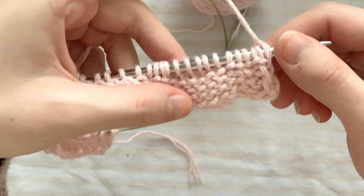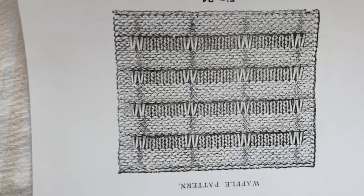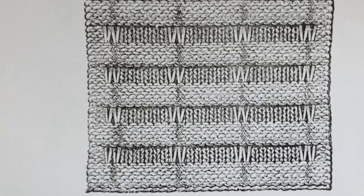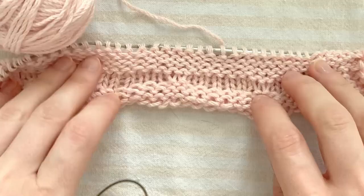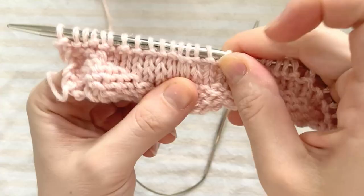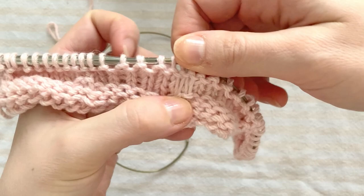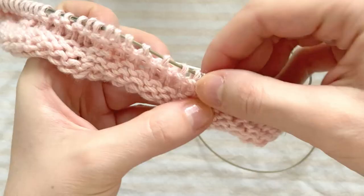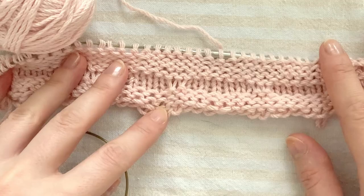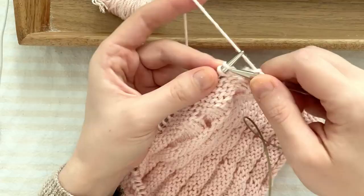The description says you should repeat the last 2 rows 2 more times, so that you need 6 rows of the pattern, but the illustration shows only 4, I'm pretty sure, and it also makes more sense, because that way you have 4 plain rows and 4 waffle rows, which is much more symmetrical. So I repeated the last 2 rows once. Then it's just a matter of repeating 4 purl rows and 4 waffle rows until you reach the desired length.